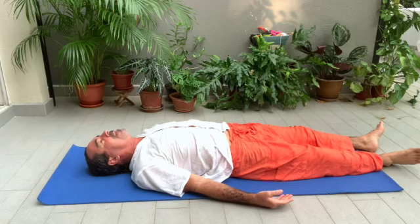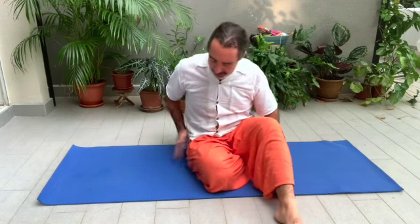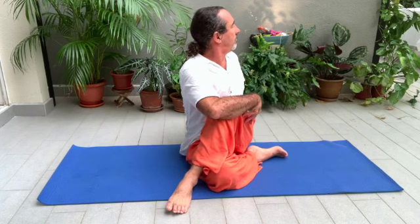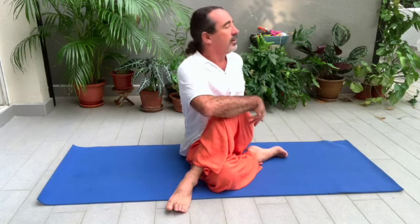Sit on your right hip. With your left foot, go over your right knee. The left hand goes behind the back, and with the right hand push the knee. Make a spinal twist. The left hand is flat on the ground and you're looking above your left shoulder. Slowly, after three to four breaths, relax. Change.